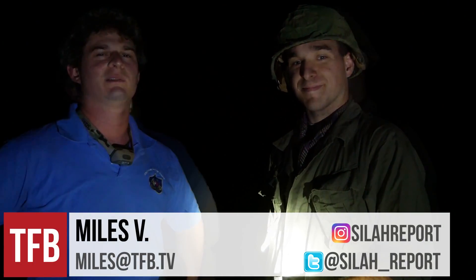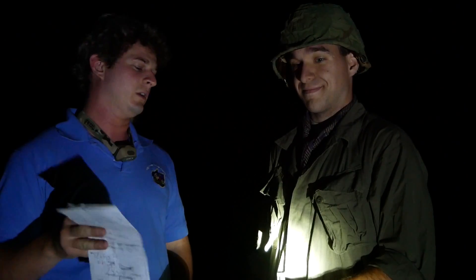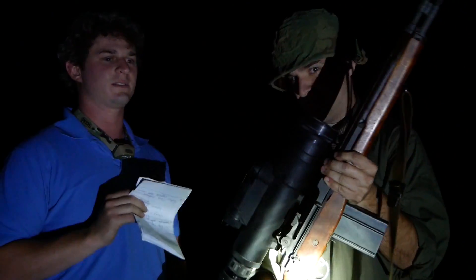Hey TFB TV, what's going on? We're filming this at night for a very particular reason — we are going to show you a Vietnam-era Starlight Scope.